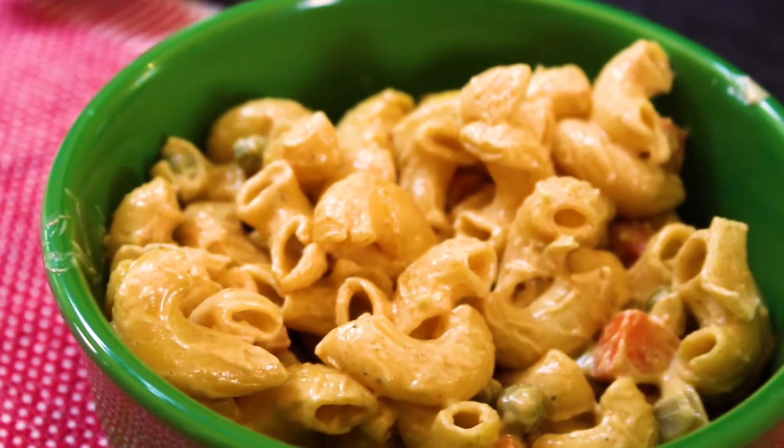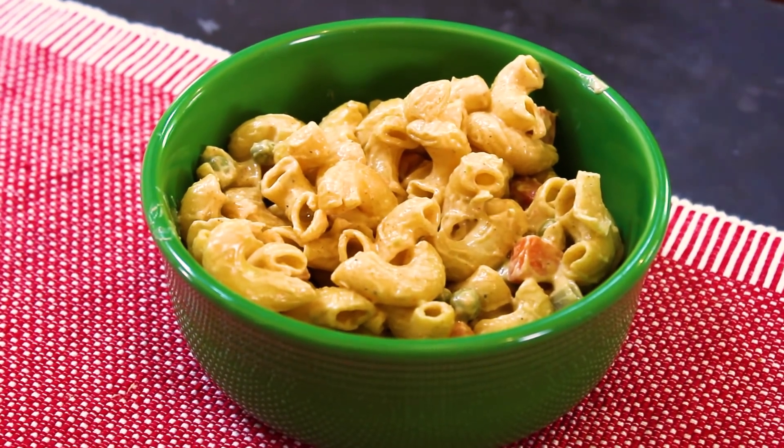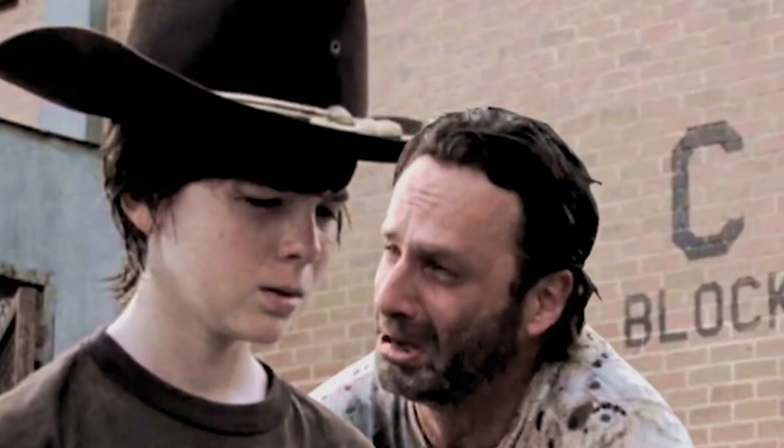Hey guys, I'm Bobby. I'm Brent. And today on our vegan cooking show, we're going to show you how to make this vegan macaroni salad that you would have at a typical American barbecue. Next on Now You Know, Rick Grimes.